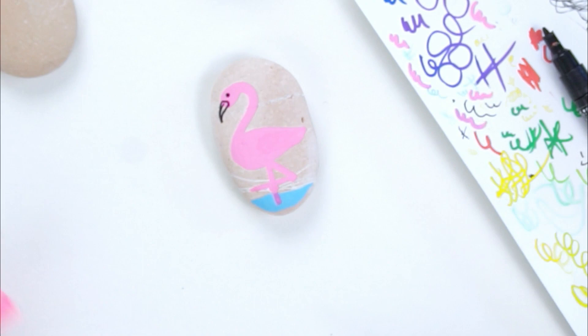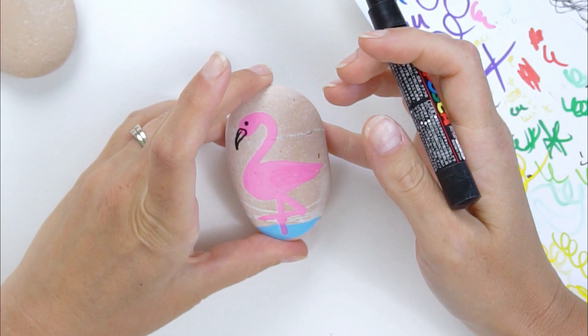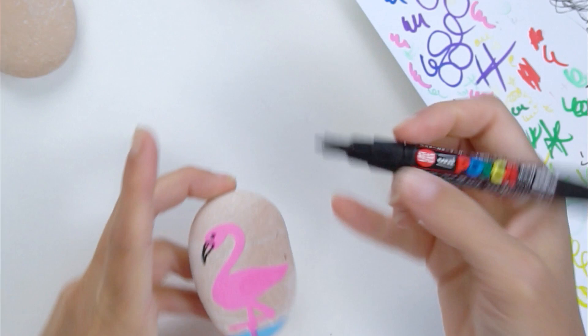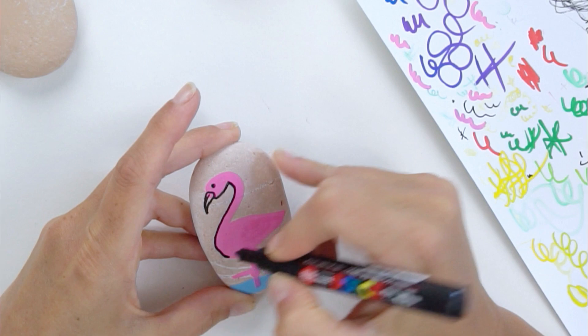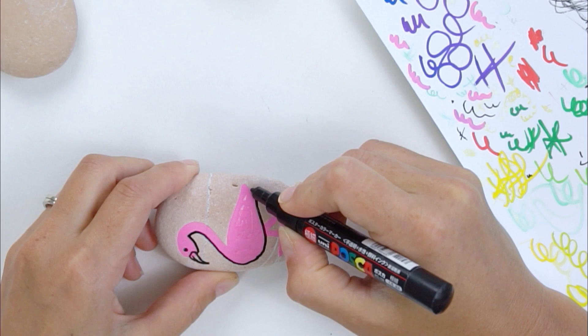I kind of like the shape that I've got, so I'm not too worried about it. But make sure you adjust your lines before you do your outline — once you do your outline it's a little bit harder to change. So I'm just going to go along and line my bird.